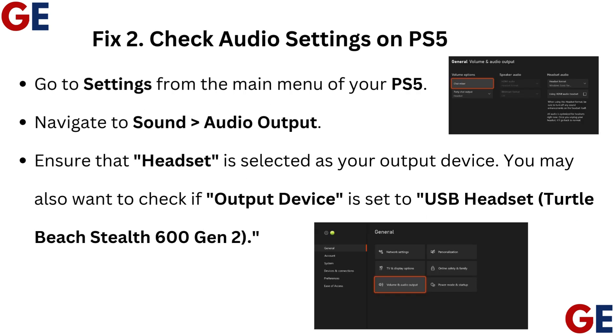Fix 2: Check Audio Settings on PS5. Go to Settings from the main menu of your PS5. Navigate to Sound, then Audio Output. Ensure that Headset is selected as your output device. You may also want to check if Output Device is set to USB Headset.